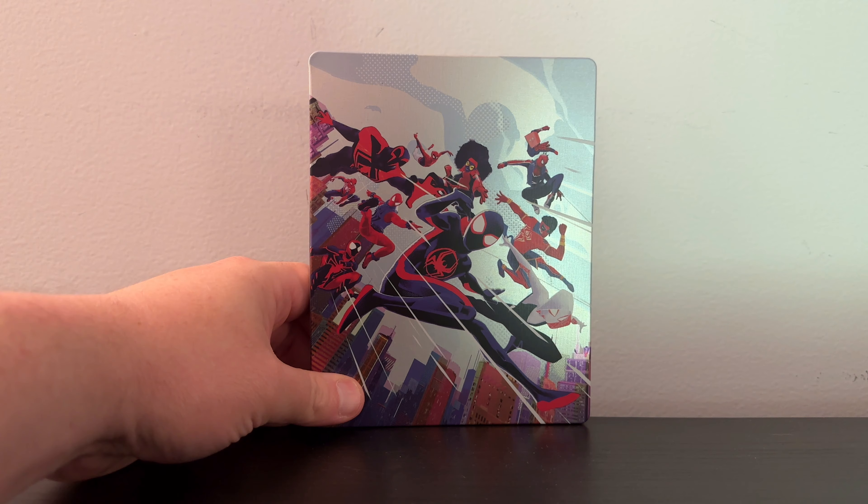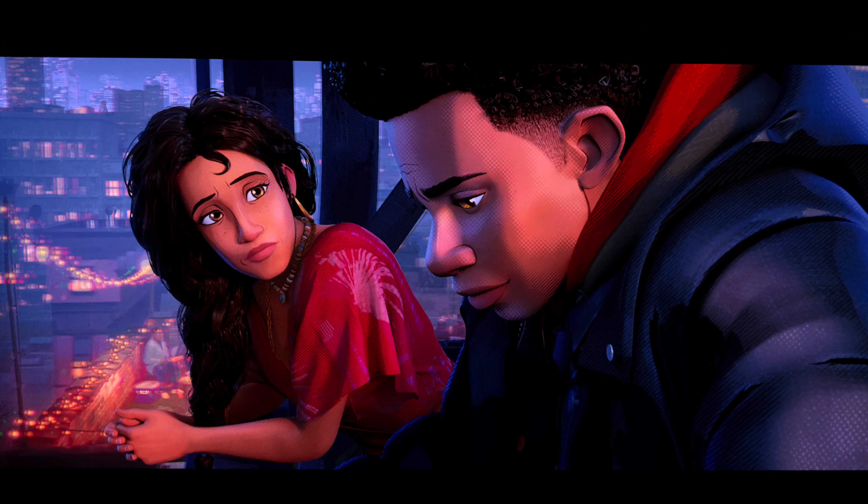Let's talk about the picture quality and the audio. Spider-Man Across the Spider-Verse on 4K Ultra HD Blu-ray has a 2.39:1 aspect ratio. It was upscaled from a 2K digital intermediate with HDR10 and Dolby Vision for the grading. For purposes of my review, I will be discussing the Dolby Vision encode. Animated films are always an interesting one to review on 4K.